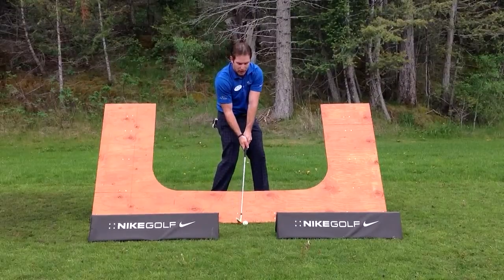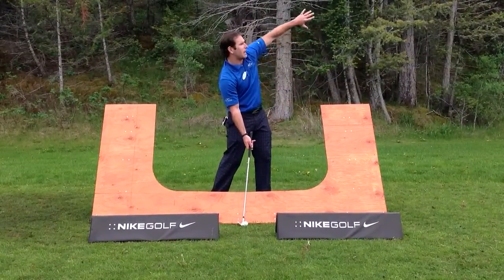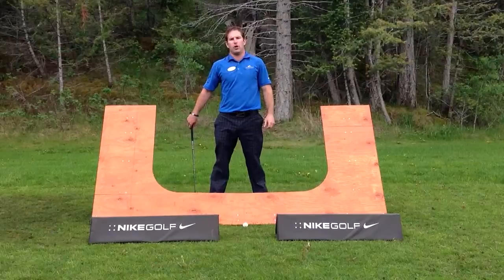When we come down on that angle, it actually cuts across the golf ball and we create that left-to-right slicing terminology or fade that you hear the common golfer talk about all too often.